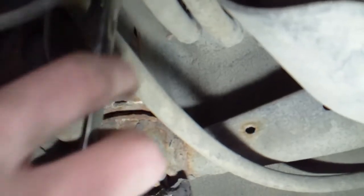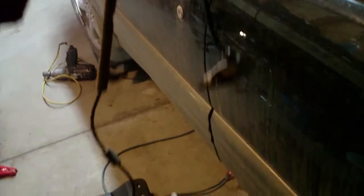All right, here we have our new ABS sensor.